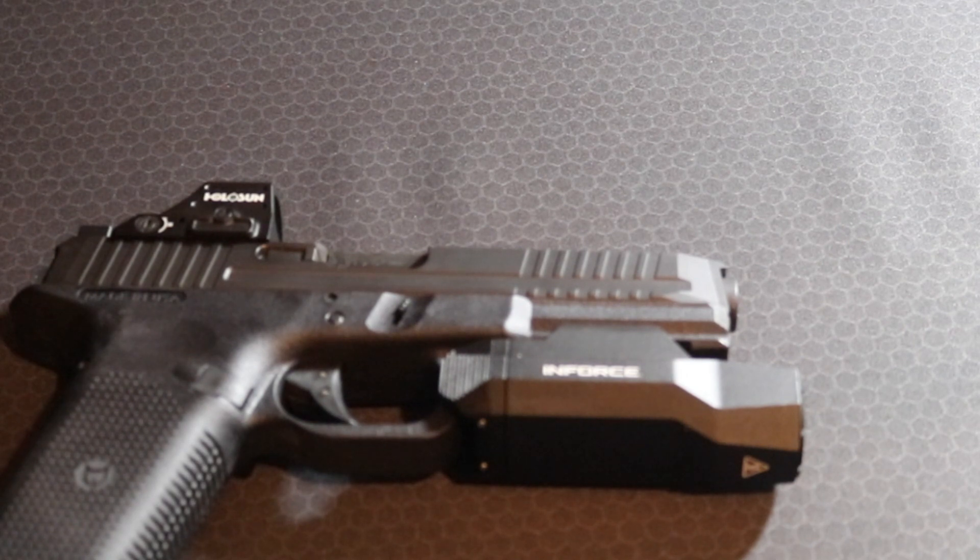Complete upper — literally just needed a frame to throw it on. So obviously I had to go to Brownells. Shout out to Brownells — use code BOP10 at checkout for orders over $150 or more. It's good on the majority of items on the site; some stuff is excluded, which is usually restrictions set by the manufacturer.